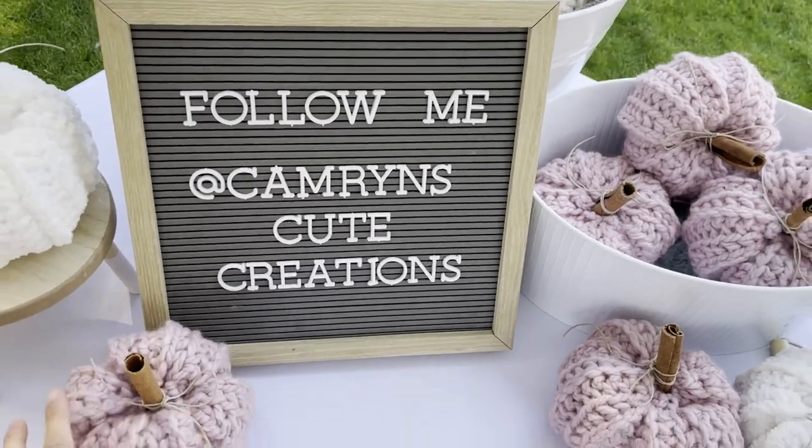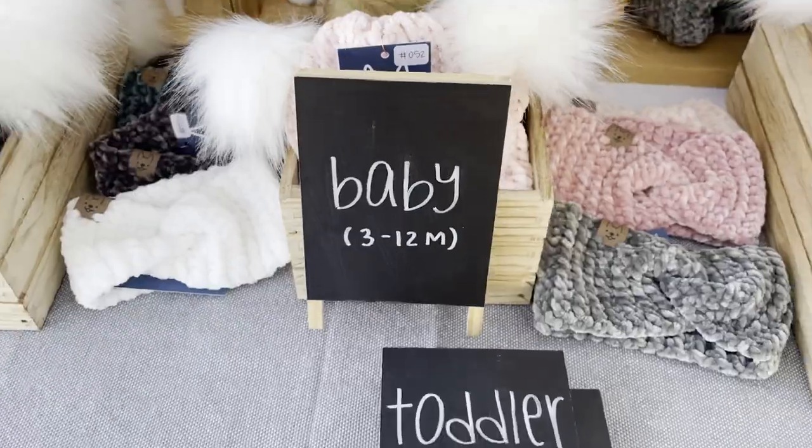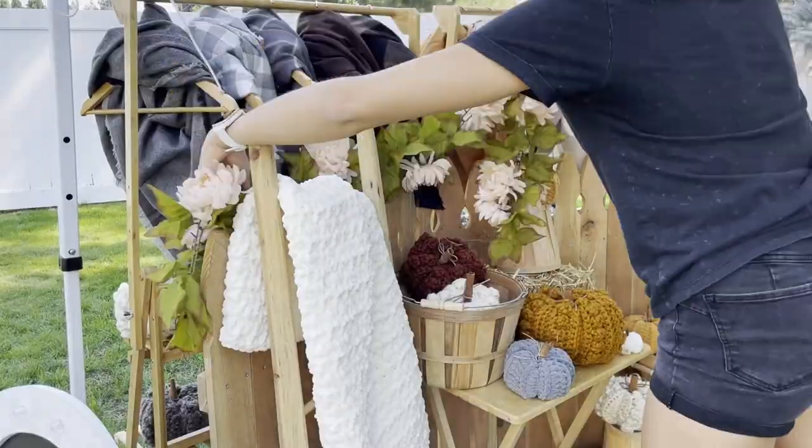Would you like to see a video all about how to make signs for your market? Let me know in the comments below and I can show you my favorite ways to make signs — pricing signs, size signs, and social media signs.